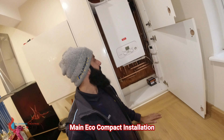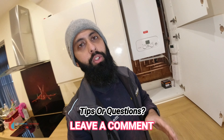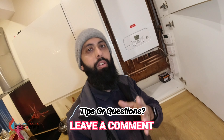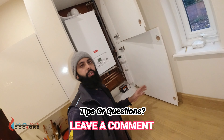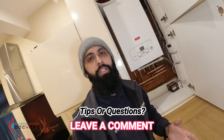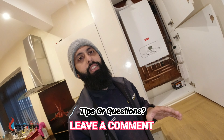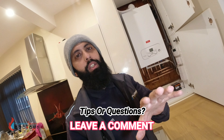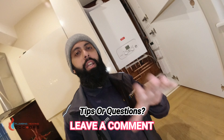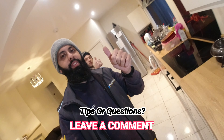Job done - we've installed and commissioned the Main Eco Compact boiler. Remember to register the warranty via the Baxi Tool Belt app - available on the Play Store and Apple Store. You can get five years parts and labour warranty, and Baxi will come out and fix the boiler if anything goes wrong. It's a great boiler, fits in the cupboard easily, and is straightforward to install. For landlords and homeowners on a budget it's great; if you've got more money I'd advise going for the Baxi 800 for the ten-year warranty. Like, subscribe, and leave a comment if you think we missed anything.